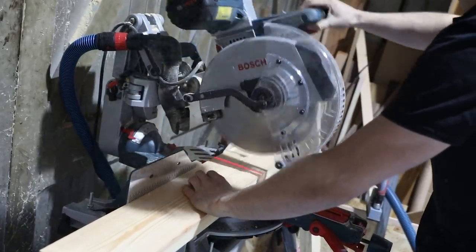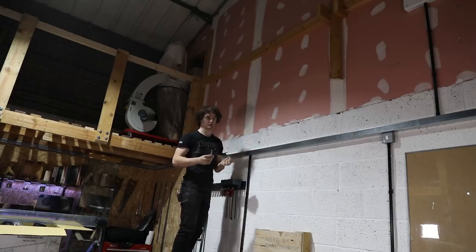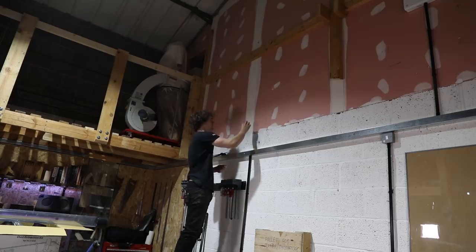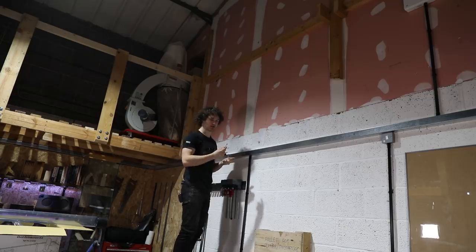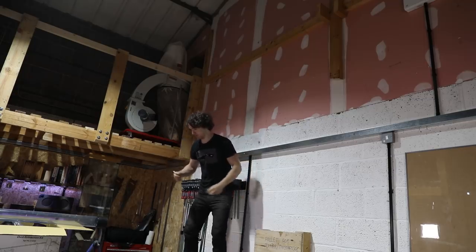Up here it's all plasterboard and the white patches are where they filled in the screw holes, which implies that's where a stud can be found. I reckon I could just drive a massive screw through the brackets, through the wood, and into the stud behind — that way I don't have to do any fancy fixings into the plasterboard at all. This is the wobbliest platform in the world.